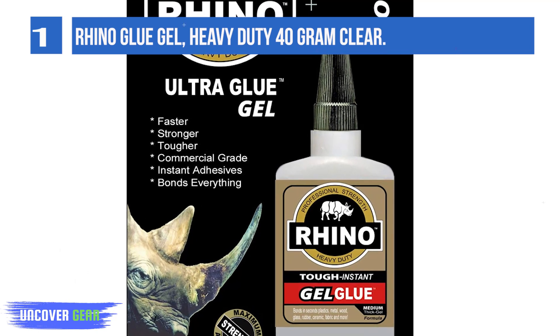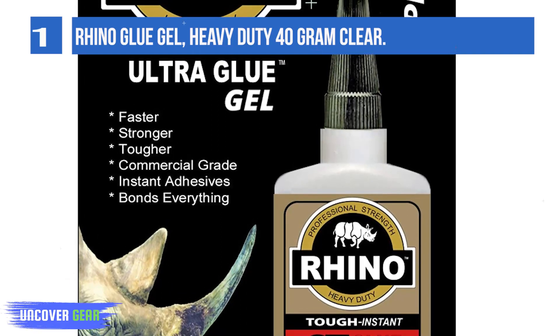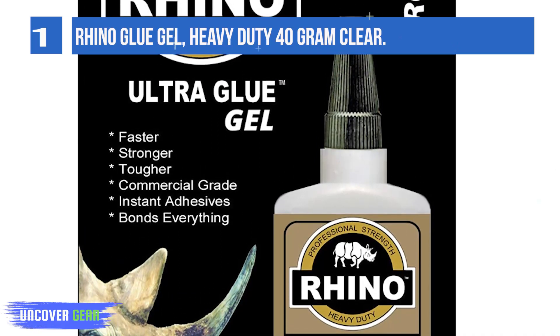Rhino's toughened formula resists impacts, shock, moisture, heat, and vibrations. Rhino Gel is a thicker version of Rhino Glue.